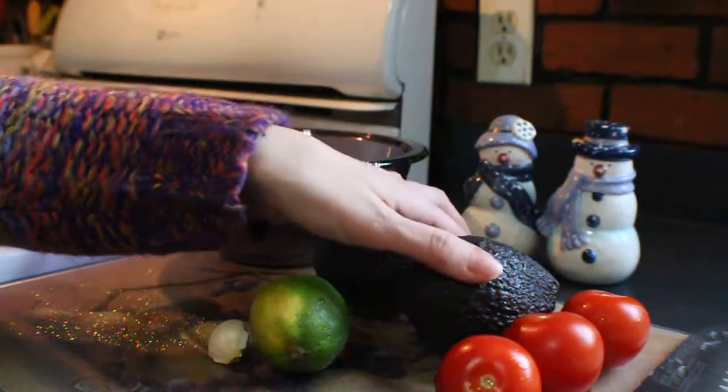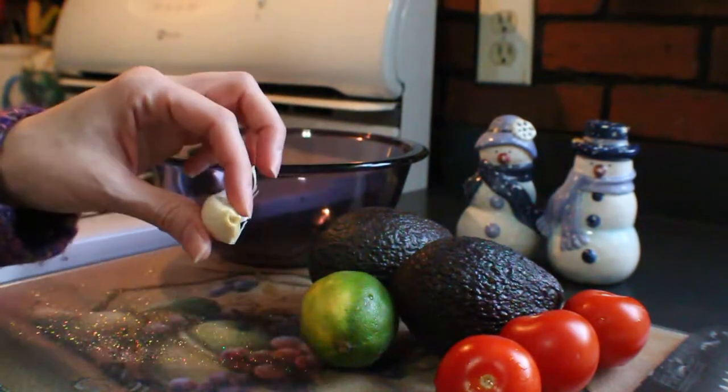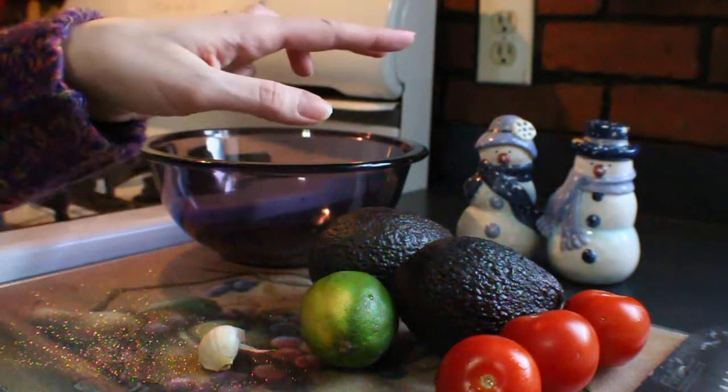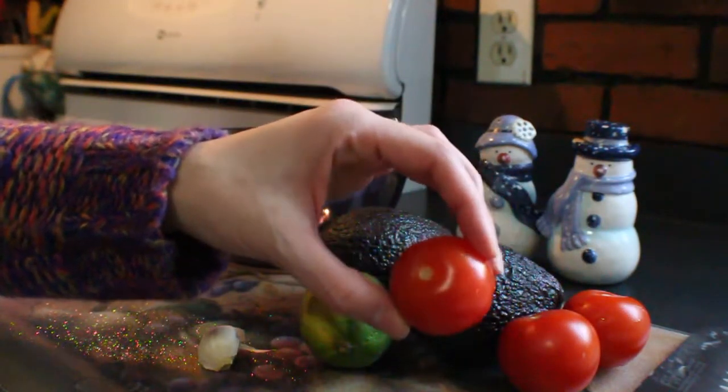All you're going to need is two avocados, half a lime, one garlic clove, a little bit of salt and pepper, and about two to three chopped tomatoes.